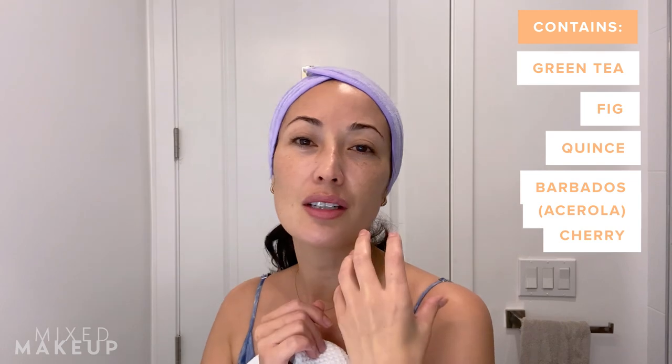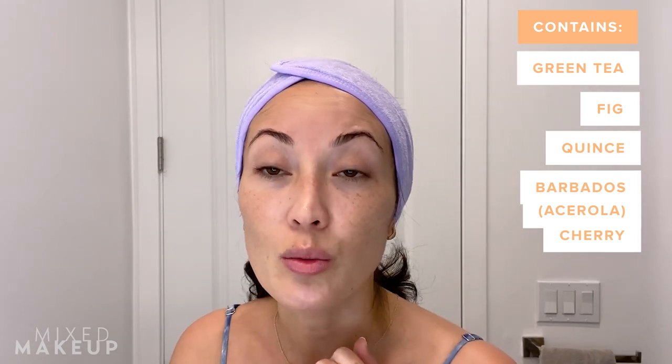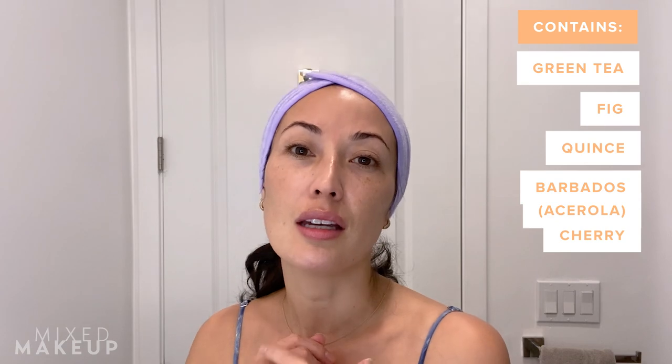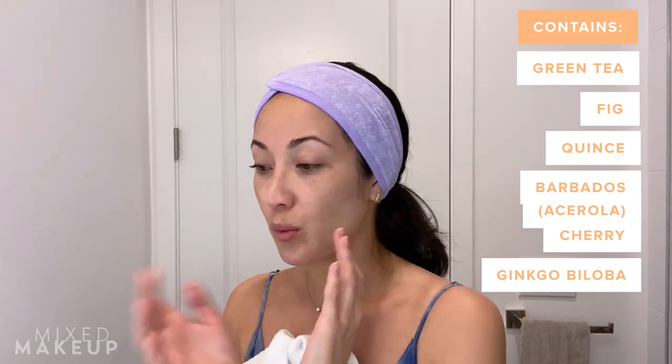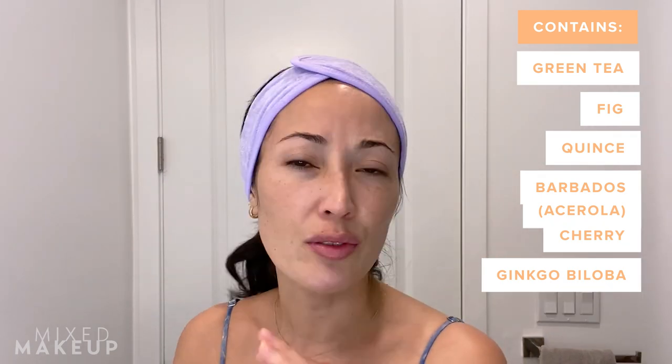My skin feels nice and bouncy. I love that there are hydrating ingredients. There are tons of antioxidants in this. There is Barbados cherry, which is very appropriate for Rihanna in a cleanser form — it's not L-ascorbic acid, but it is an antioxidant, and it's still going to help to brighten your skin a little bit. All the antioxidants in this are really just going to help to strengthen your skin and make it more resilient. There is ginkgo biloba, which is to help with oil and shine.